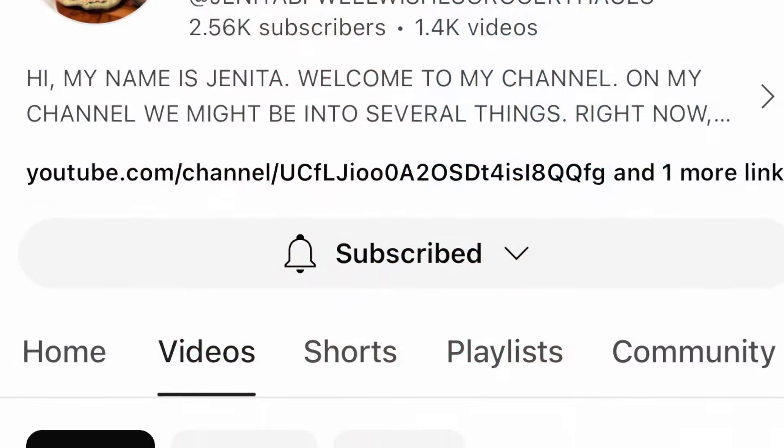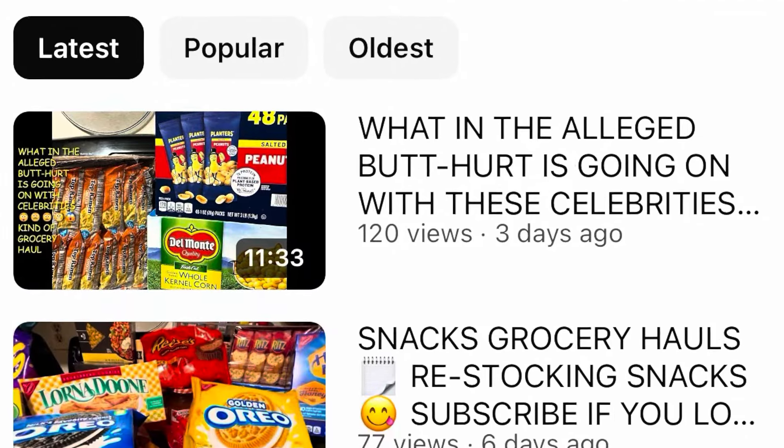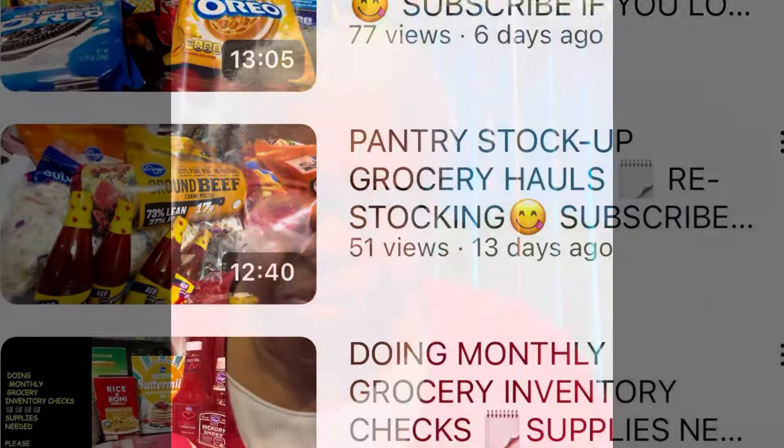Let's take a quick look at her channel. Friends, if you don't know the channel, you need to go over and check it out. She also has two other channels that I will be putting the links to in the description box, so be sure you check the description box.